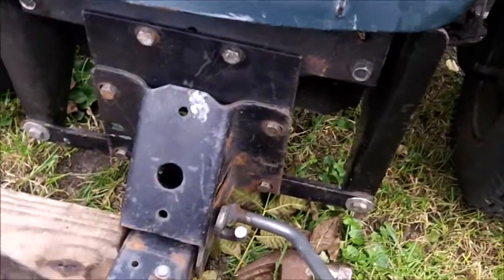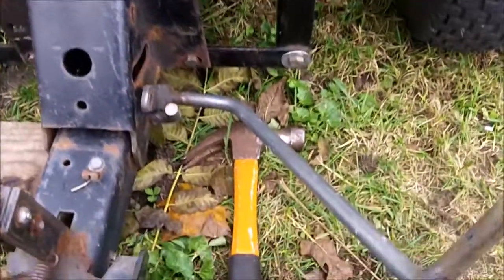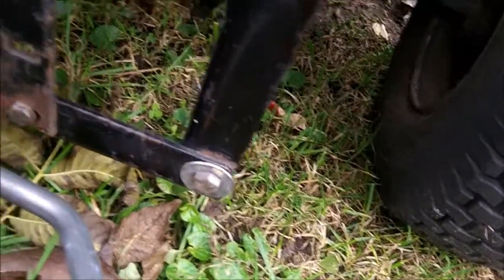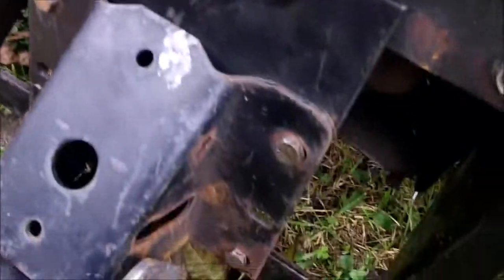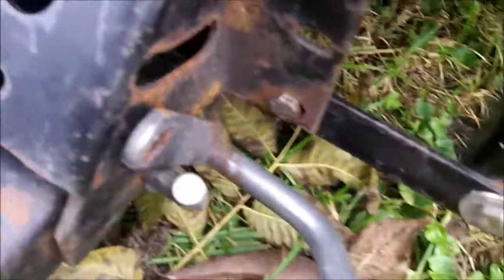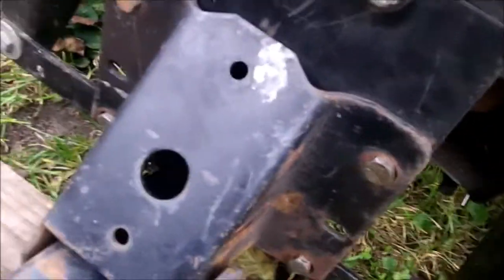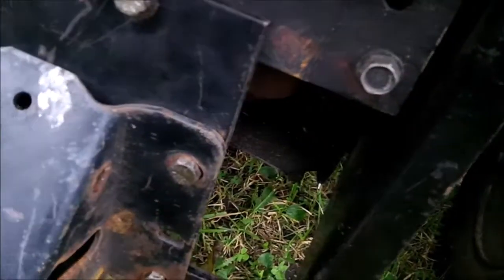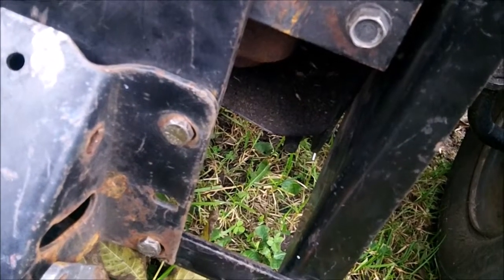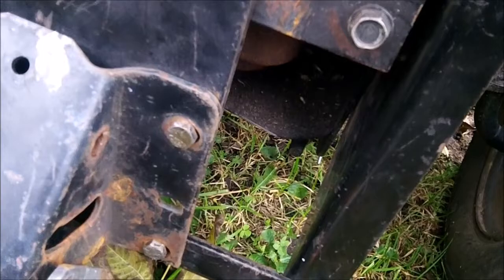There are a couple bars attached to the front that are already assembled. You can see there's an angle that actually bolts to the bottom of that angle — it's the same on that side — and then there is a plate that bolts to this piece right here, so it makes a real sturdy frame.